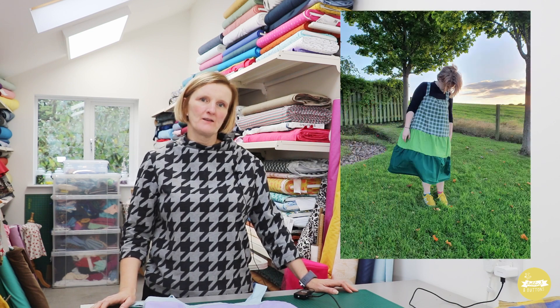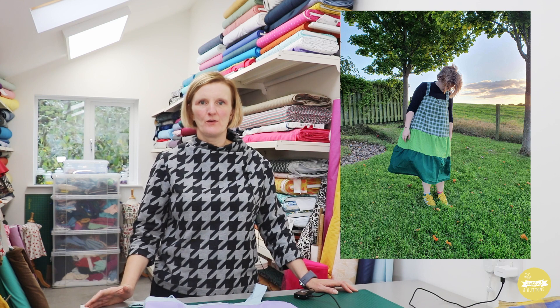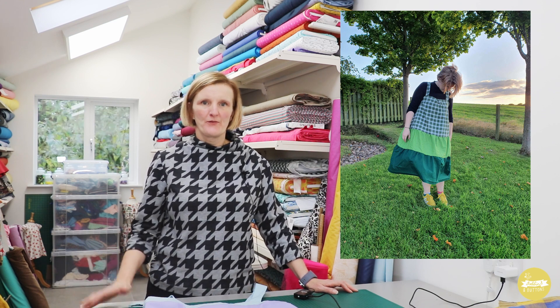Marty made hers in multiple different fabrics, which I love — it's a great idea if you've got scraps left over from previous projects that work together, making it a perfect scrap buster. She also left off one tier to make it a shorter dress and layered it up, showing lots of different options.